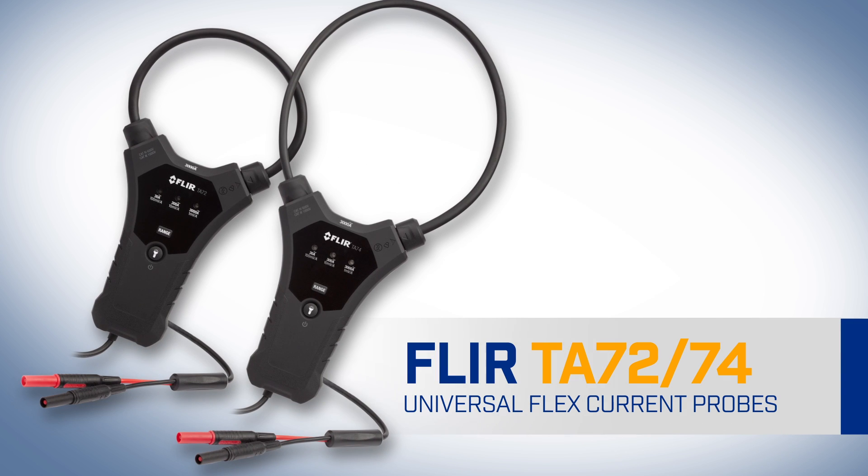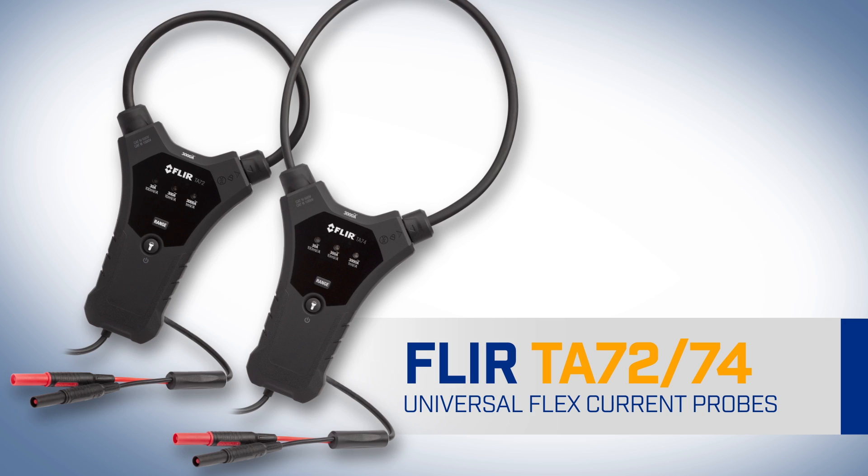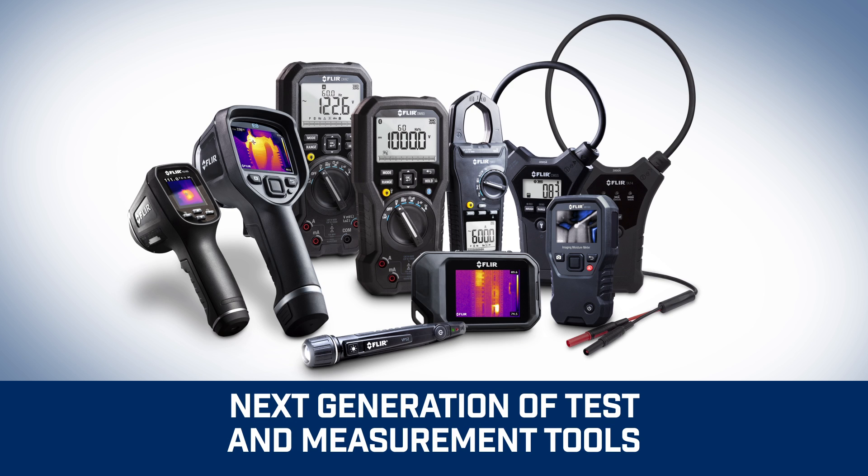The FLIR TA72 and TA74 universal flex current probes. Part of the next generation of test and measurement tools from FLIR.